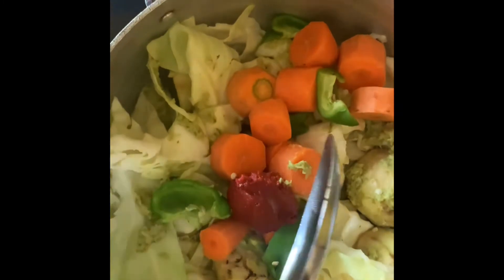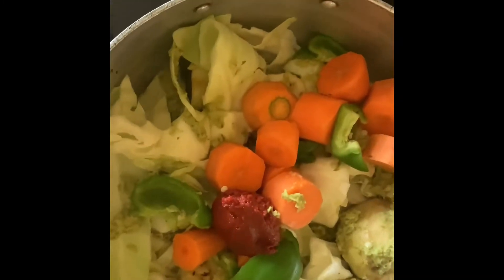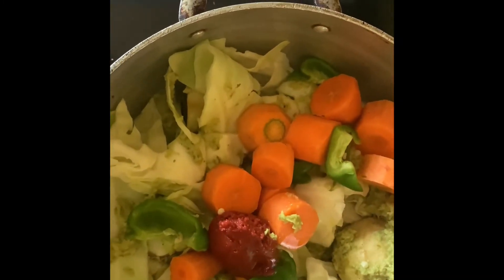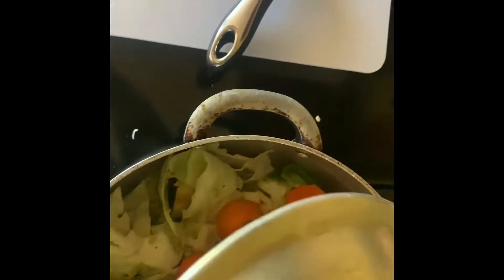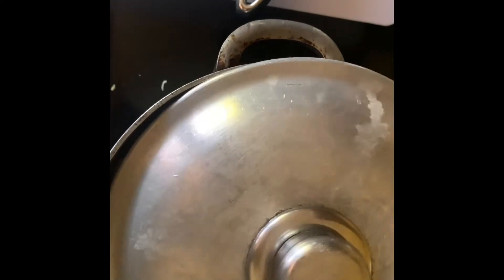I put my carrots and my peppers on the cabbage and eggplant. I added some tomato paste and a little bit more water. The goal is to make sure that there is enough water for the epis to sit, so that all your legume — all your vegetables — can absorb all of the flavors.